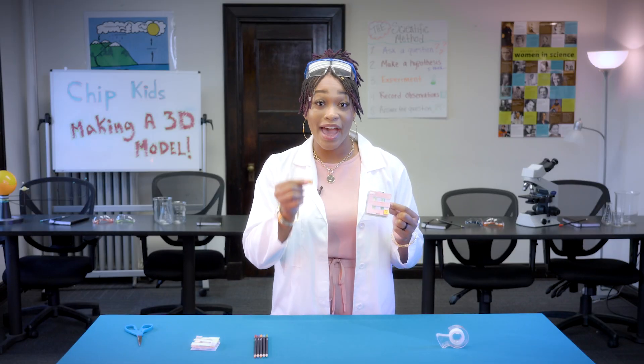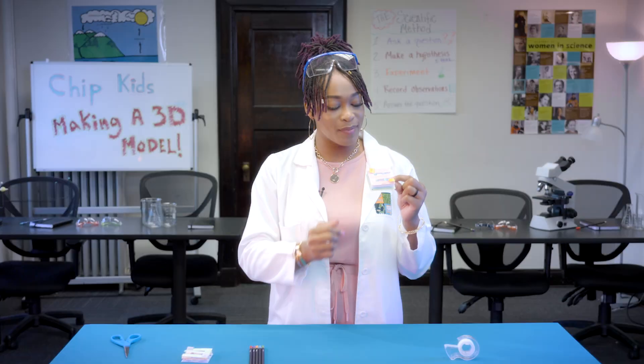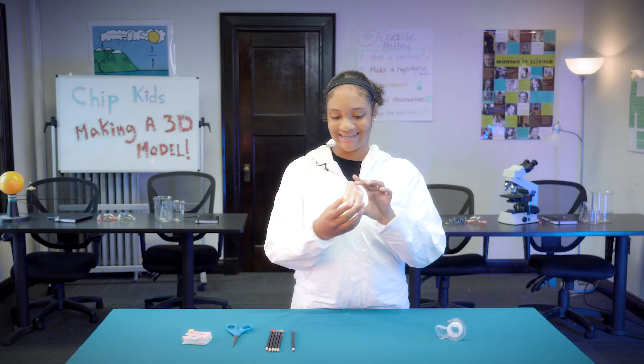And for our final step, we'll add our bonding pads to our chip, then observe the structure. Give them a closer look.